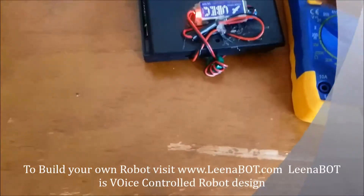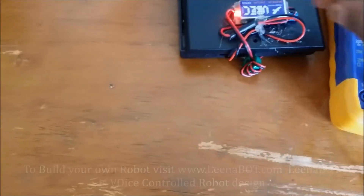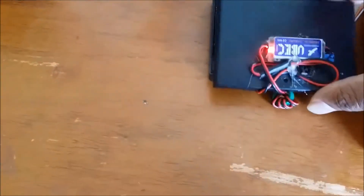All you need to do is connect the two wires from this UBEC to the output of the battery cell container.